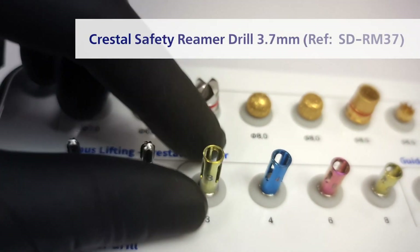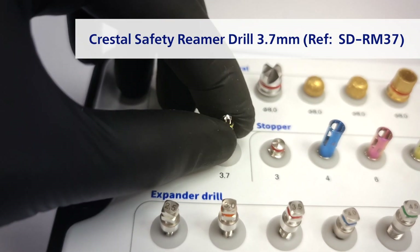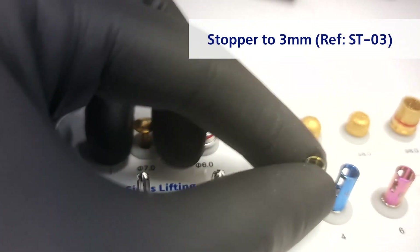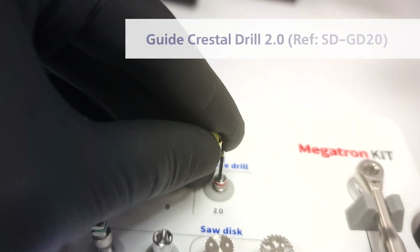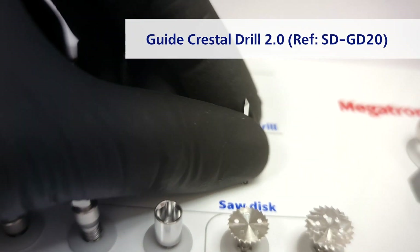Moving forward to the crestal approach rimmers for closed sinus lifting, with safety around the head, in the two most popular diameters. We also have the stoppers — the stoppers match both the drills and the guide. The guide is very sharp; please pay attention to the triangle lens design for easy cortex penetration.